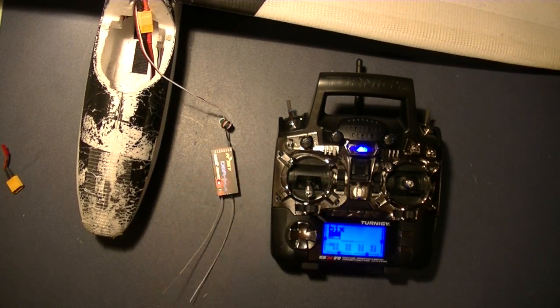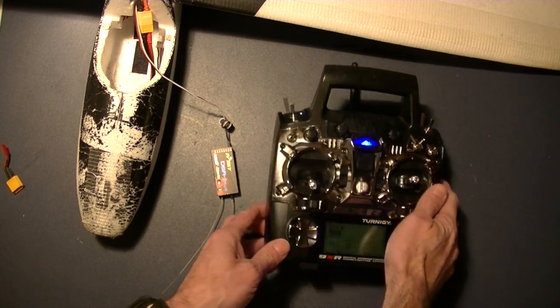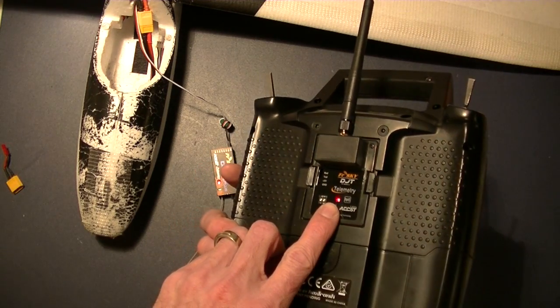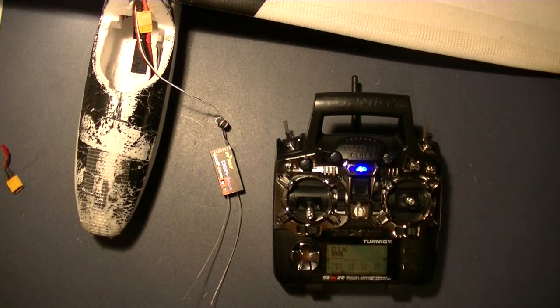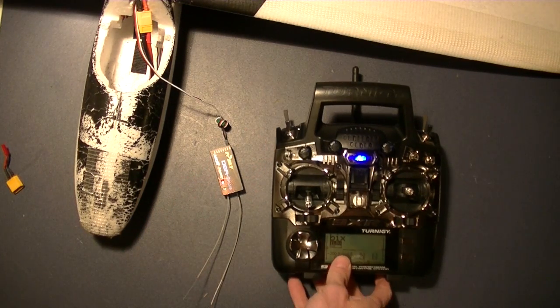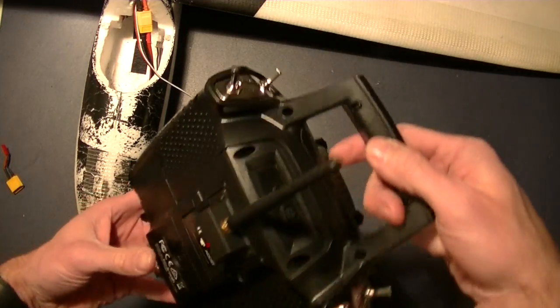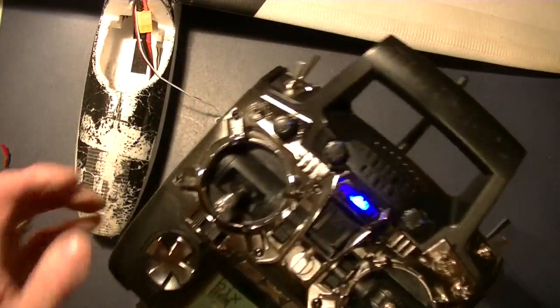So that's it — pretty simple. Some of these seem more complicated than they really are, but it's a really simple binding process. You just have to make sure you do everything in the right order. You have to hold switches on both sides as you power on the devices: hold this switch when you power on the transmitter, and hold this button when you power on the receiver. That's how to bind the D8R2 Plus with the FrSky DJT module within the 9XR.